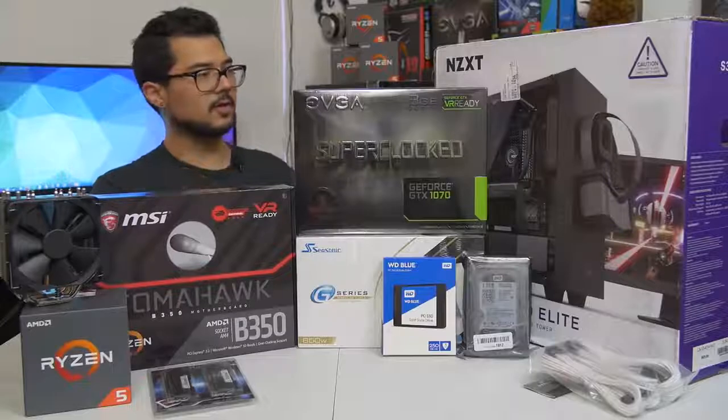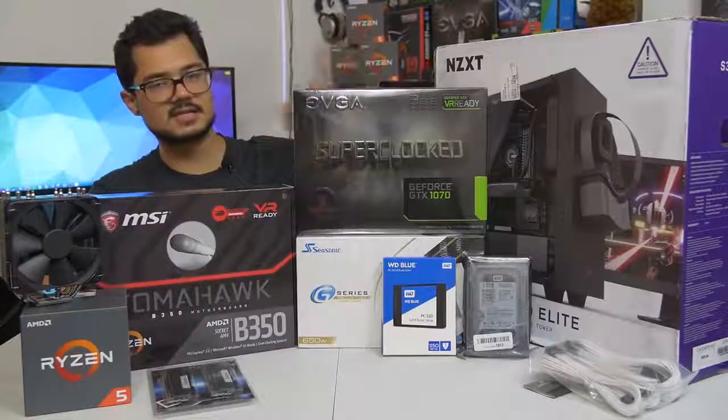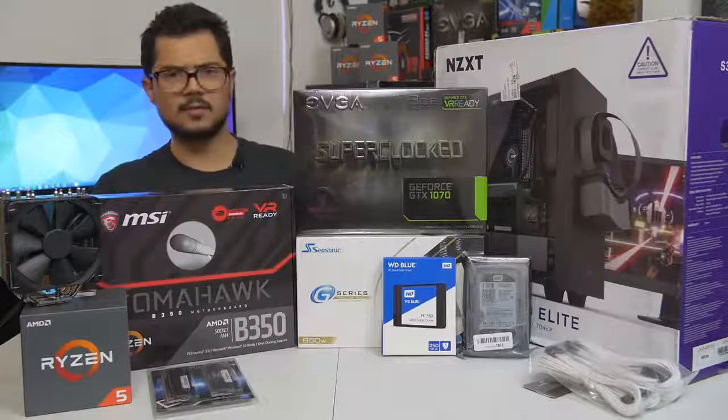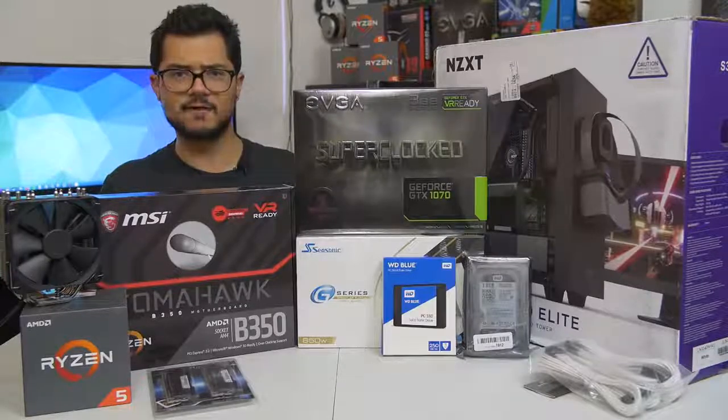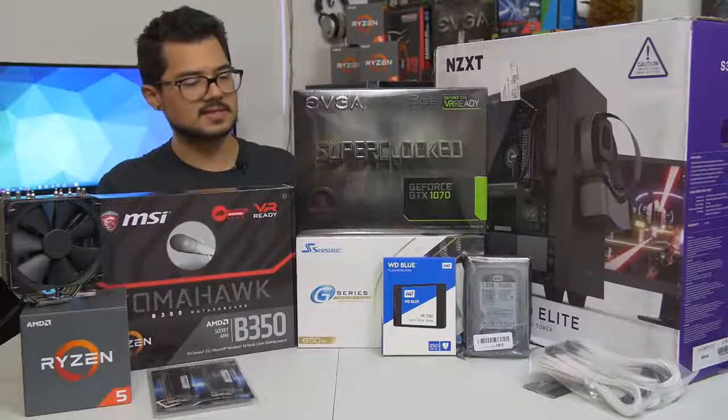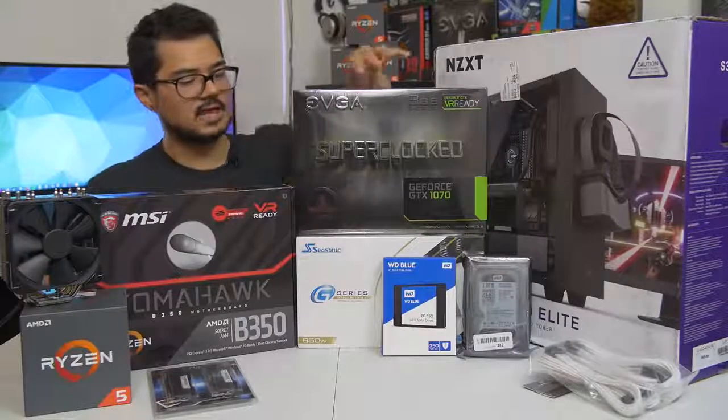This board is going to be paired with the GTX 1070 Super Clock Edition from EVGA. This is still one of the more affordable 1070s you can find on the market. However, it's a blazing fast card and it's certainly going to kick ass and raid some frames for today's system.